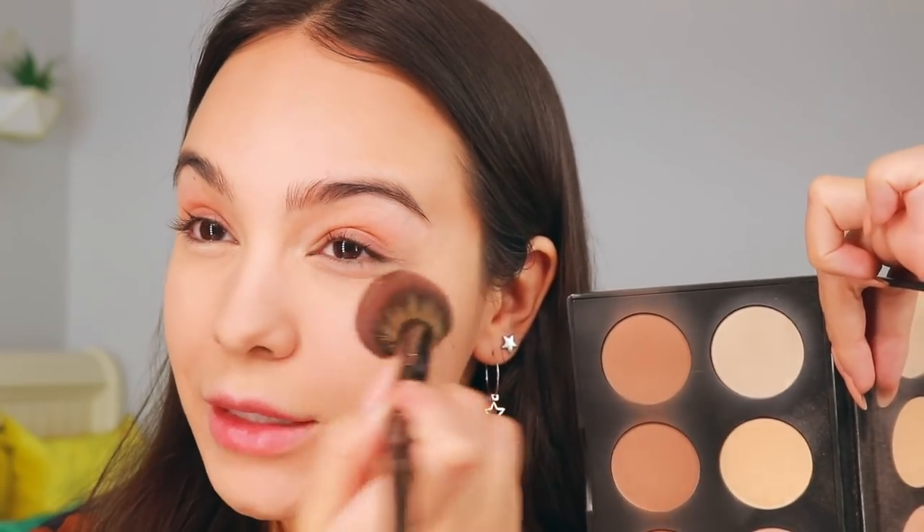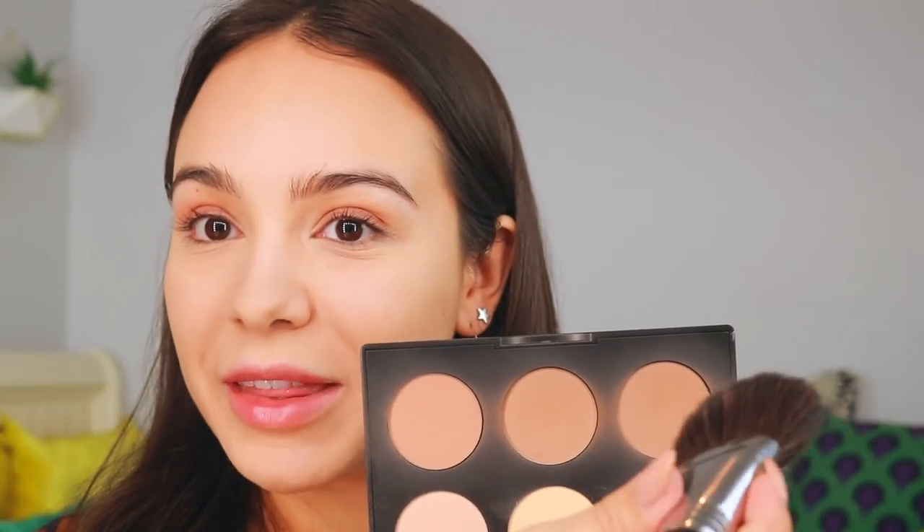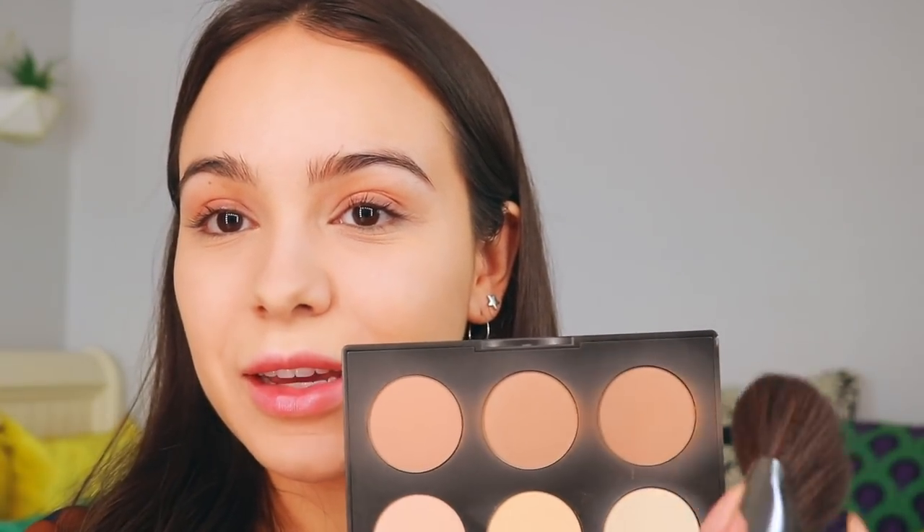Next, this is the MAC Sculpt and Shape Light Medium contour palette. I'm going to use the color Emphasize under my eyes — hopefully this helps that cakey-ness because I've learned my lesson: foundation does not go under the eyes. I'm going to take Emphasize and put it above my lip, on my chin, just anywhere where I want to highlight. And then all three shades blurred together for contouring — I put them into the hollows of my cheeks.